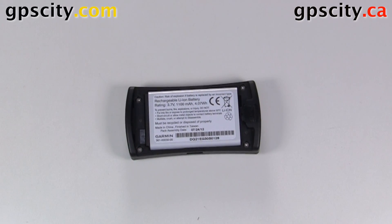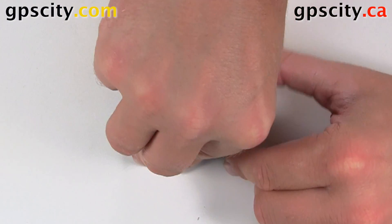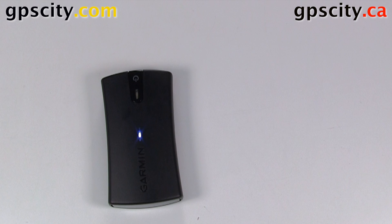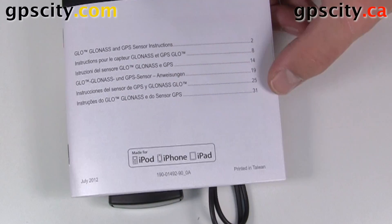And then what we need to do is put the back cover back on. So now we have the battery in the device and it's ready to start tracking satellites and connect with our phone. In the box we have the USB cable to charge it, and then the last thing in the box is the manual.